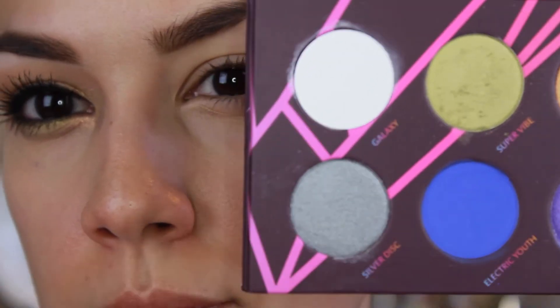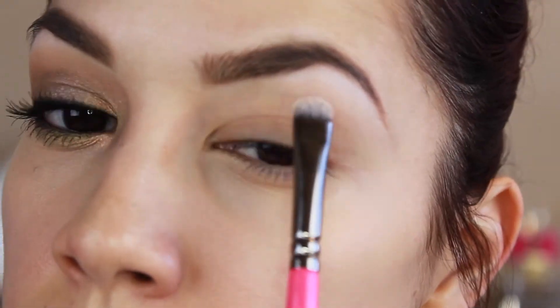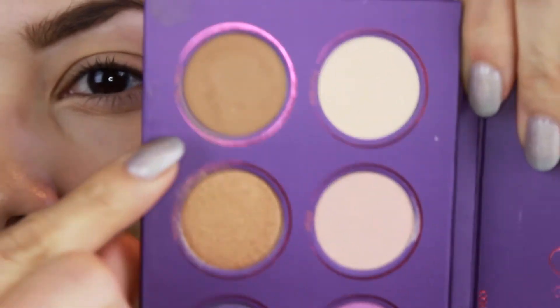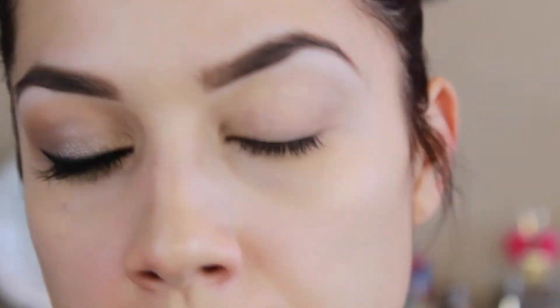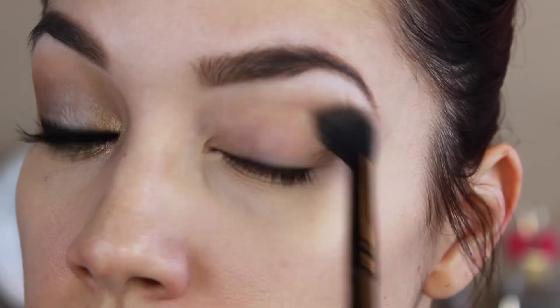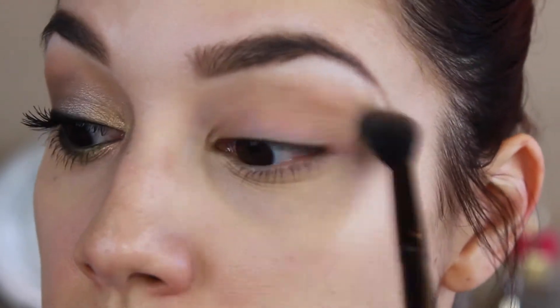The first step in this look is to take the white eyeshadow from the palette, or any sort of matte white shadow, and apply that to the brow bone area. I'm doing this first just because I don't want to get any of the super shimmery shadows we're going to be using too high. You can use a skin tone color — you don't have to use white because it is a much more noticeable highlight. Then I'm going to take this brown from another Zoeva palette — it's like a yellowy brown color — for my crease, just applying that with a fluffy crease brush. You will have to use some sort of brown transition shade because this palette doesn't have those mid-tone transition shades.